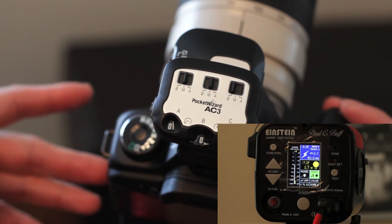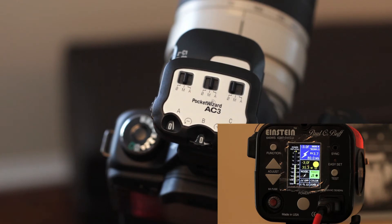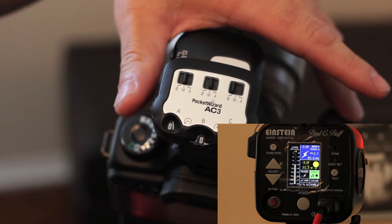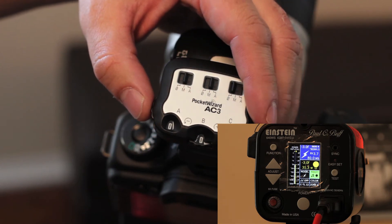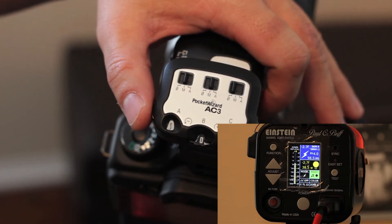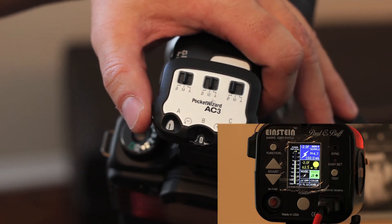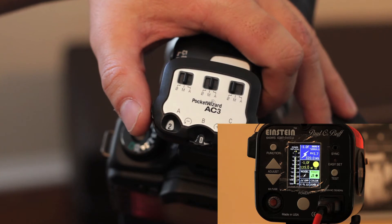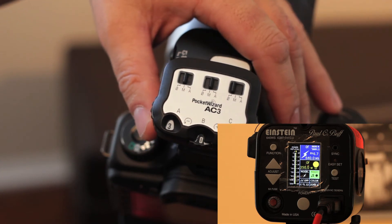We're going to go ahead and wake up the Einsteins by just half-pressing the shutter. Notice the modeling lamps went up and matched the same power as the actual strobe. Currently, since zero is the index, that is zero plus or minus exposure in terms of the Pocket Wizard nomenclature. If I wanted to come up in power on zone alpha, I can adjust the zone controller. One full stop up and it goes to one-quarter power. Another full stop up goes to one-half power. And plus three on the zone controller sets the Einsteins to full power, as seen on the back of the Einstein's LCD panel.